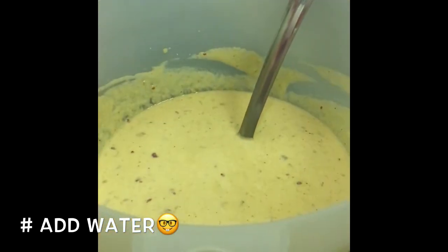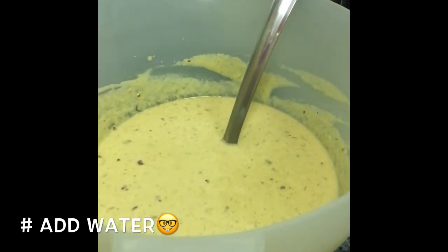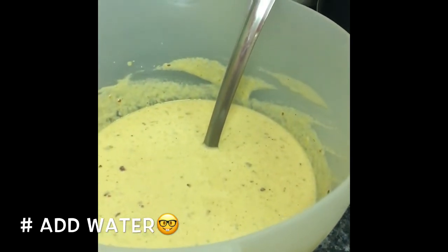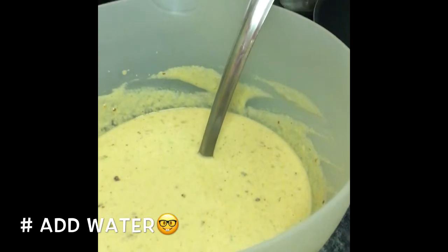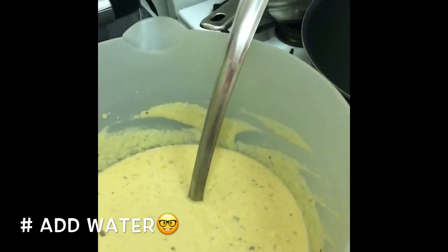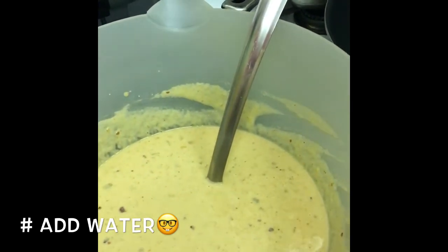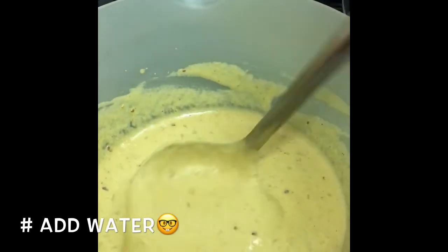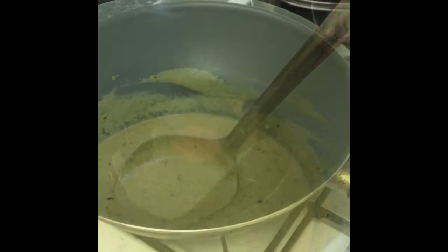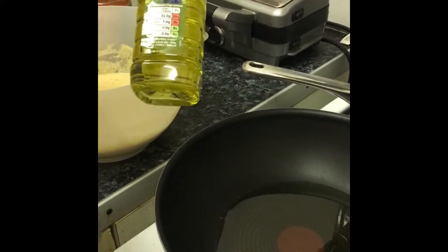For the crushed chilies — that's where the heat comes from — you do about one tablespoon. For the flour, it's one cup of garbanzo bean flour and one cup of white spelt flour. Don't make it too thick. I also forgot to mention: the oil I'm using is grapeseed oil.